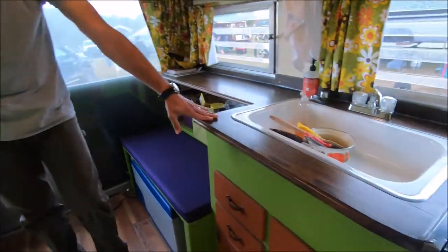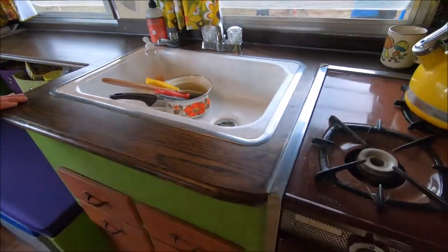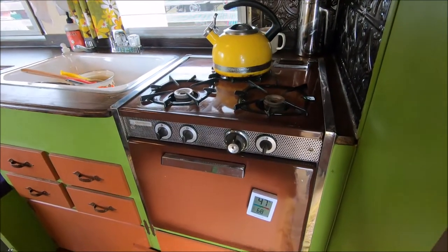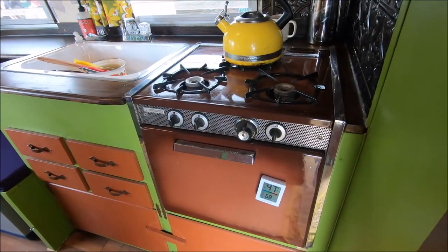There's a sink — with dirty dishes in it — and the stove and oven. Original 1964 stove and oven, still works. We cook on it all the time.